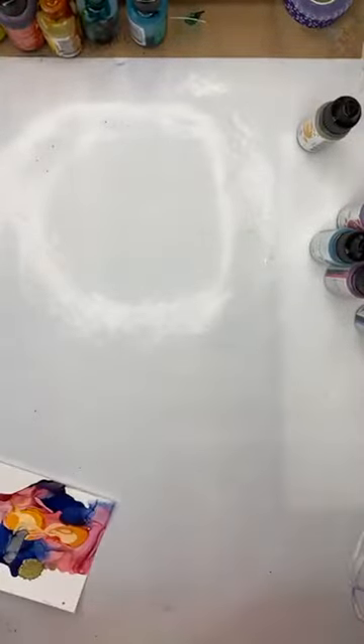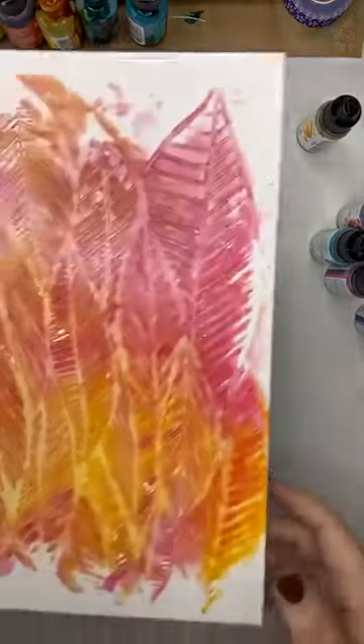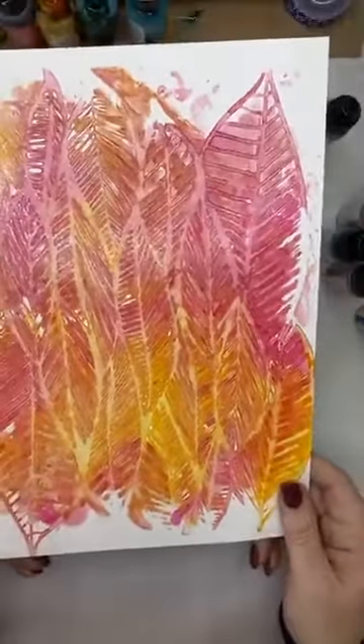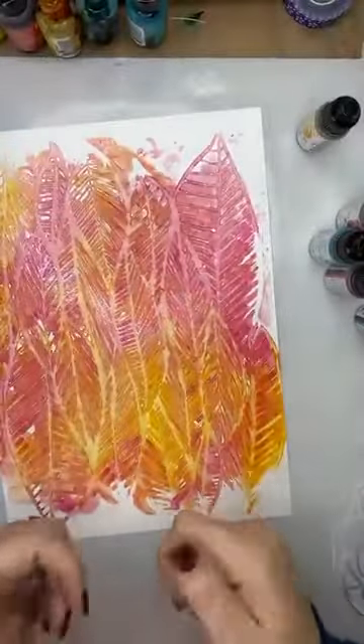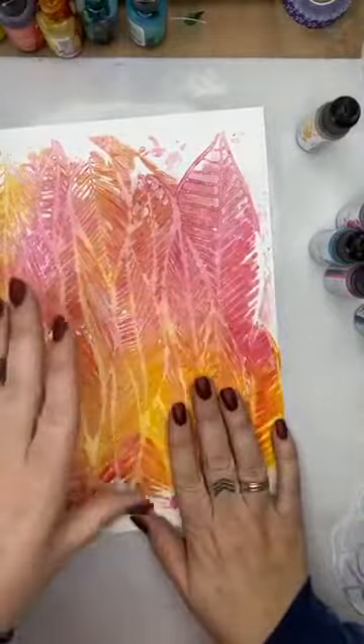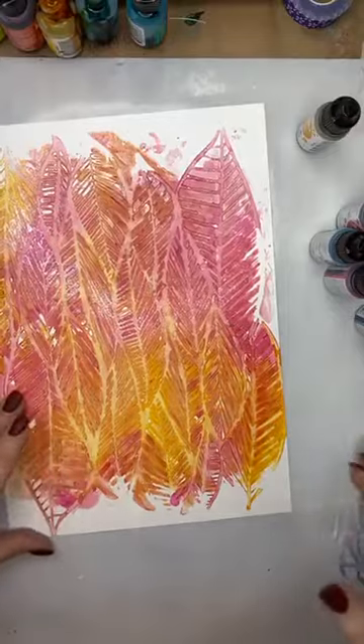I did this previously and this is the result — can you see how cool that looks? Very awesome. Stencils and alcohol ink is something you wouldn't normally play with, so let me show you how to do that.